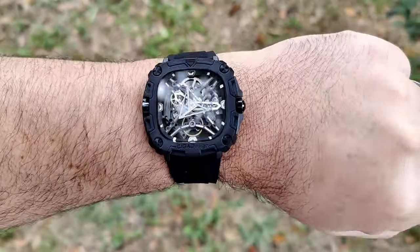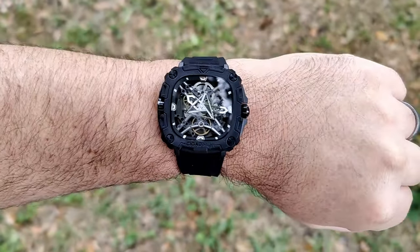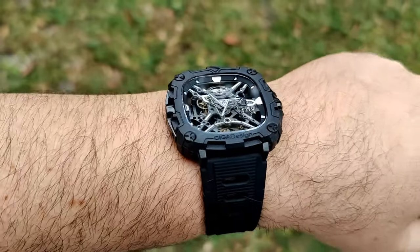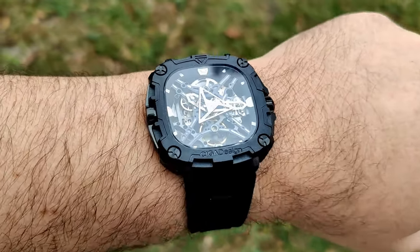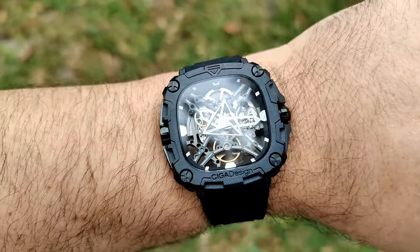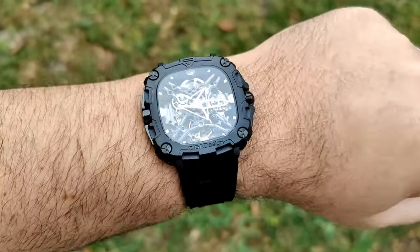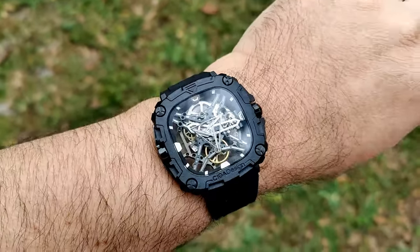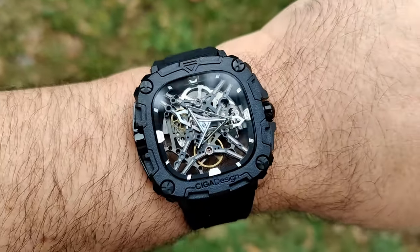I think it does look pretty darn good overall. We definitely don't have any sunlight today — Florida has been a little bit of a stinker with its weather lately. Here it is out from underneath the tree, and you can see pretty clearly a nice view of the movement and all the inner workings. I think it looks pretty cool on wrist. Definitely a style that you have to love to get behind, but if you do like this style of watch, this is really not a bad one at all.